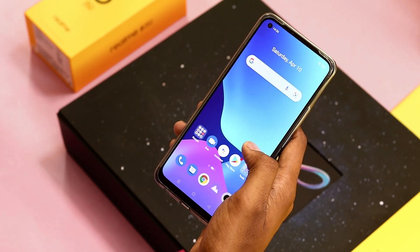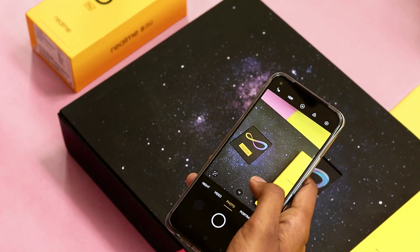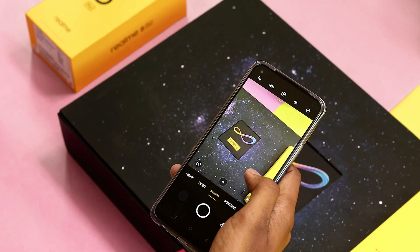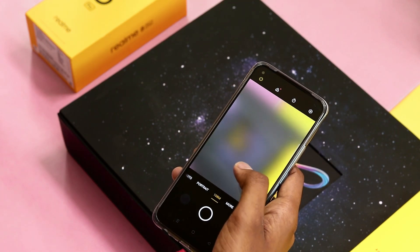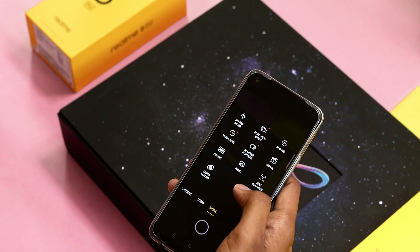The new Realme 8 Pro quad camera setup includes a 108 MP AI primary camera, an 8 MP ultra-wide lens, a 4-centimeter ultra macro lens, and a black and white lens. Tilt shift and stereo mode are two new features available — we will see an in-depth look at the camera in the next video.